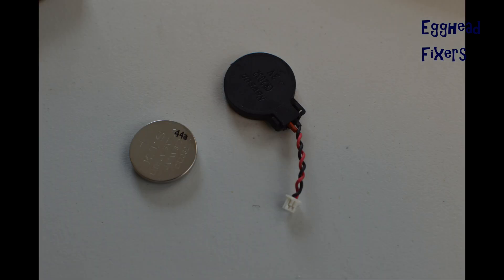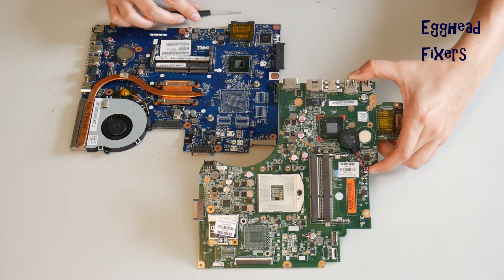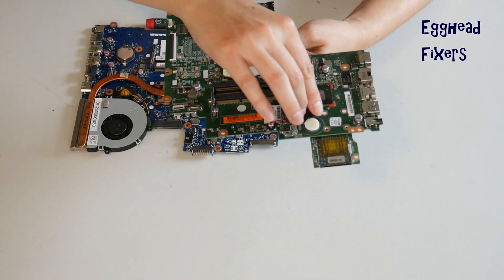There are two kinds of CMOS battery: the wired kind and the cradle kind. First, we will discuss the wired kind. If you don't have this kind, proceed further down the video where we show you how to do this with the cradle kind. To do a BIOS reset, you have to remove the CMOS battery for 20 minutes.